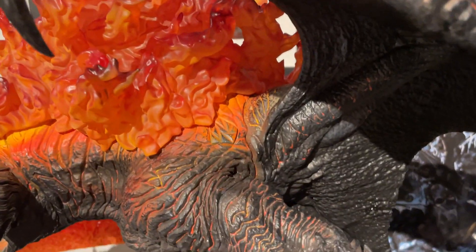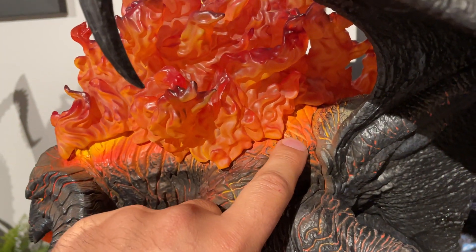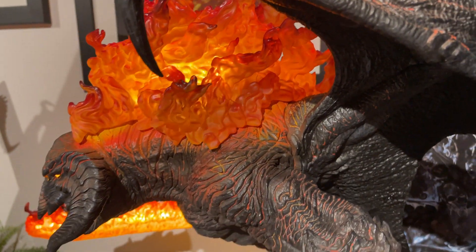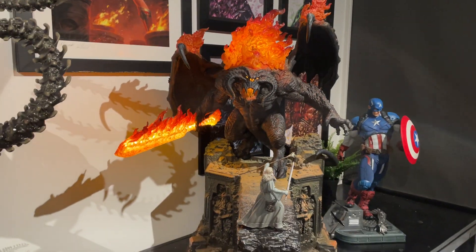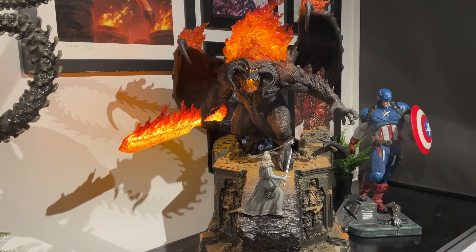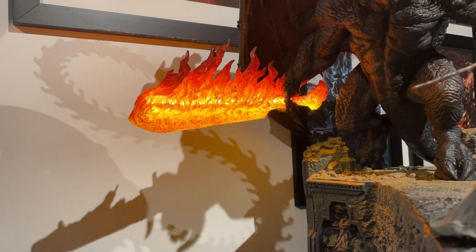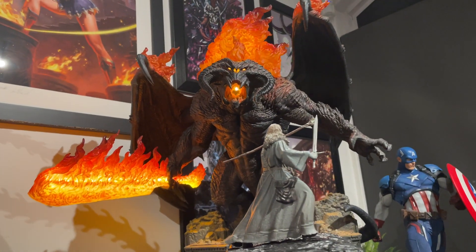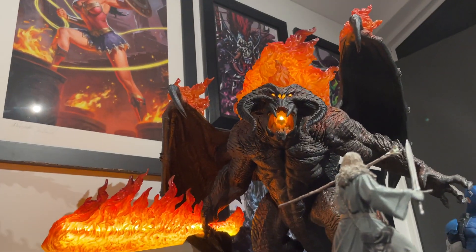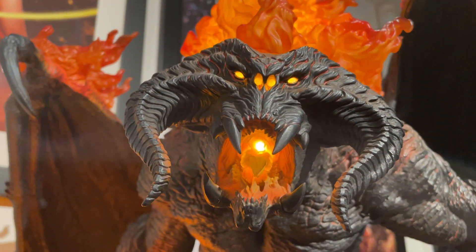The first thing I'll do is show you where the light-up feature is, which is really cool. You can see this button is the light-up feature — just push that and it comes to life. You can see how that takes this piece from one level to another. The sword just incredibly lights up, it's done so well.